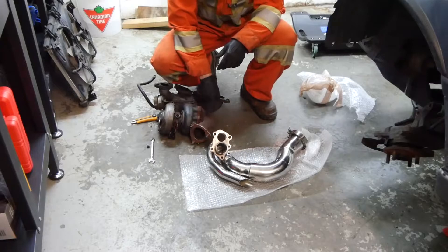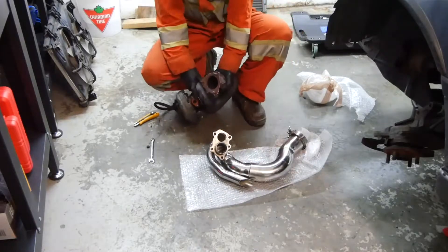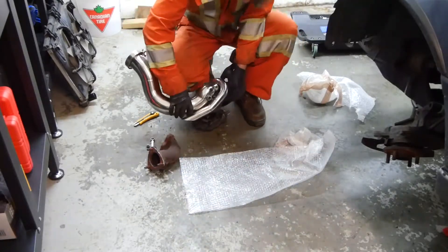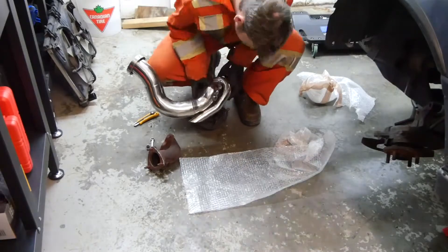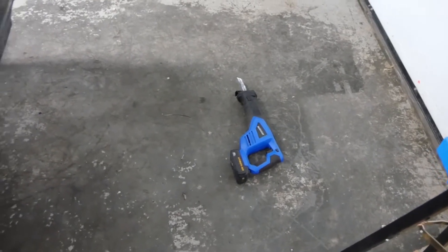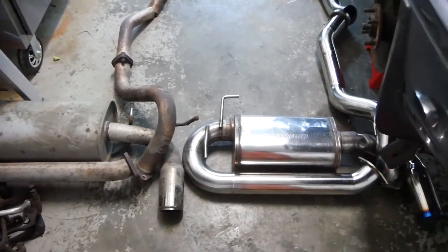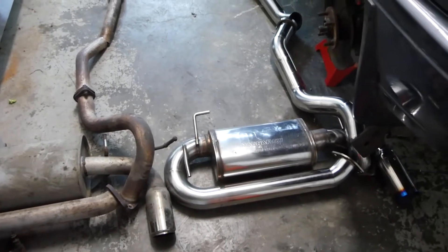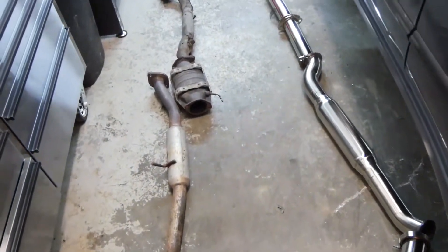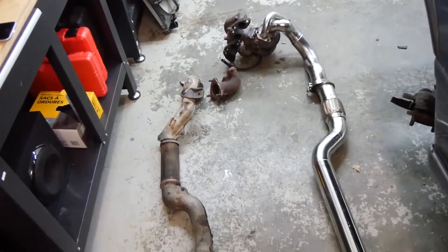With it off like this it's going to make it a lot easier for me to tighten this new elbow on. After a good struggle and a little help from the Sawzall, I was able to get the old exhaust out. Here's the old versus the new — the new is a full three-inch system. I really hope I can get it in there because the old system was really tight. It's definitely going to take some persuasion. There's the new system — definitely shiny.